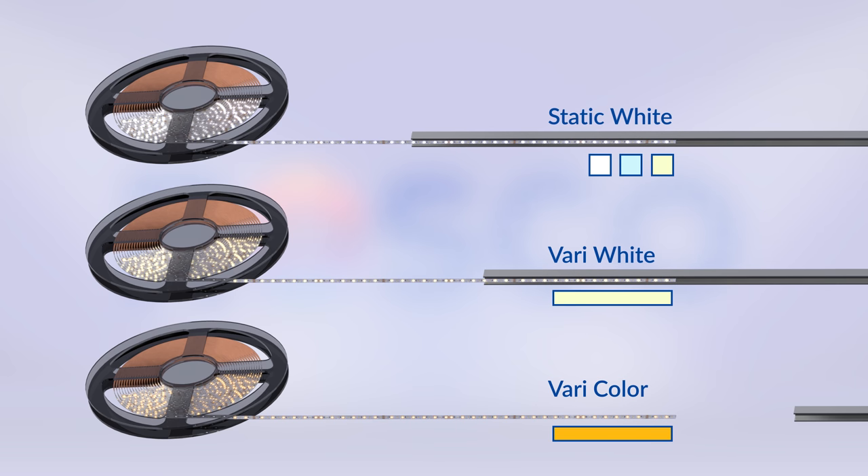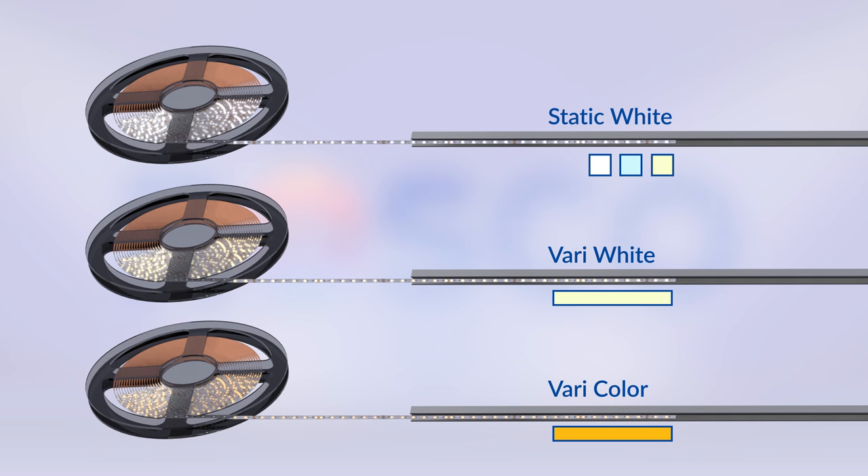Keep an eye on this page because we are constantly adding new color temperatures and accessories such as an aluminum profile. Everything you need to control the Rosco LED is here in the Rosco LED control box. With DMX you are able to control the LEDs with flicker free dimming.